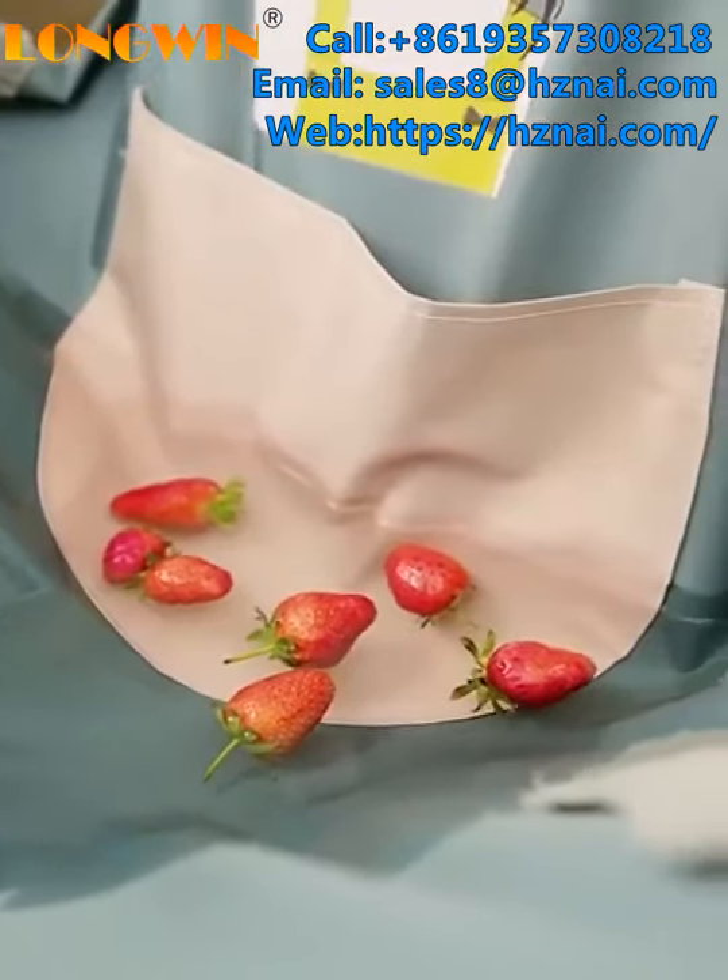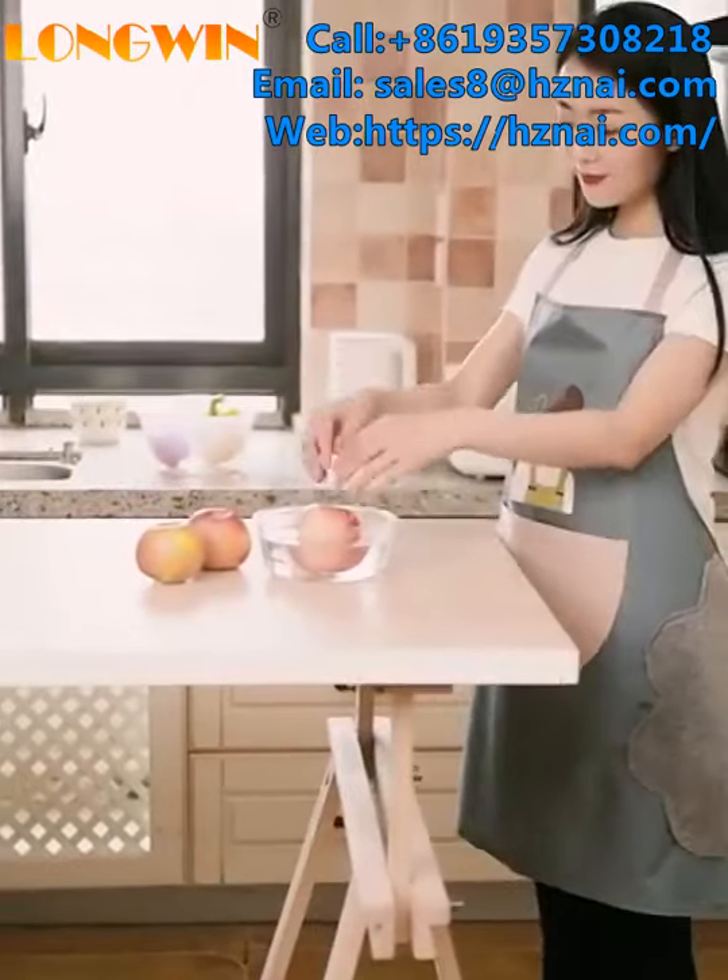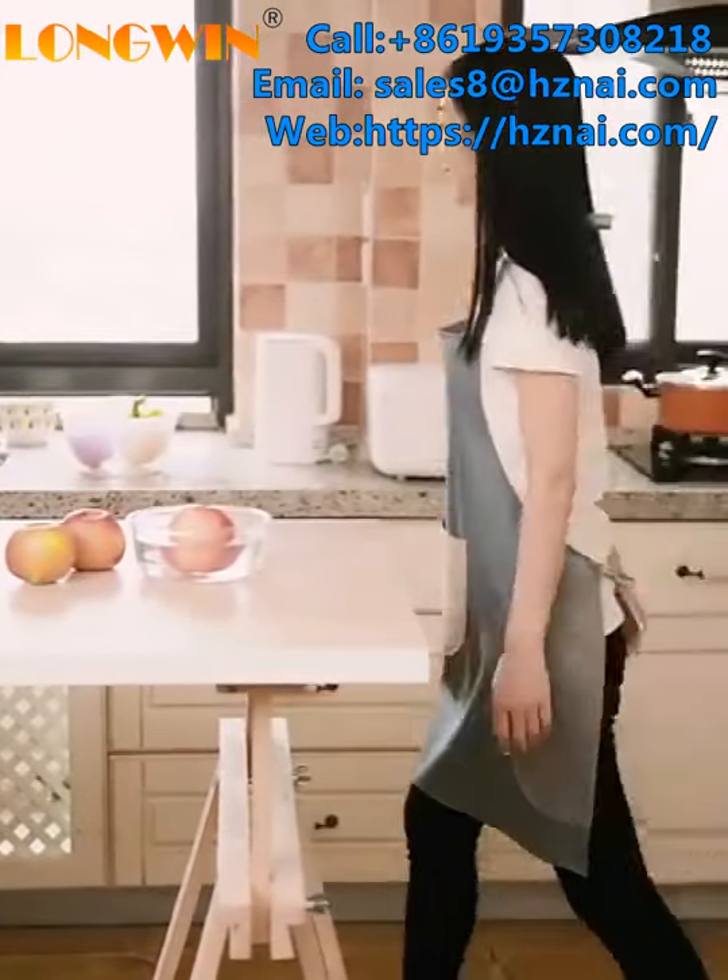Our apron is made of waterproof material and is also oil-proof. Thank you for watching!